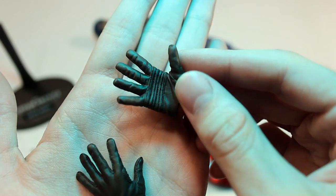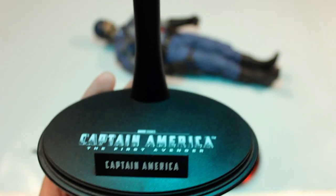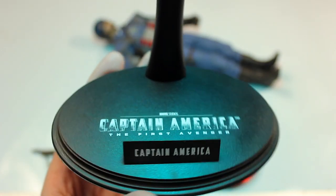There's nice texture on the open hands as well. Then the last thing is the stand, which is just a normal stand with a hook attachment. Nothing really special about this stand — just kind of a throwaway stand to be honest.